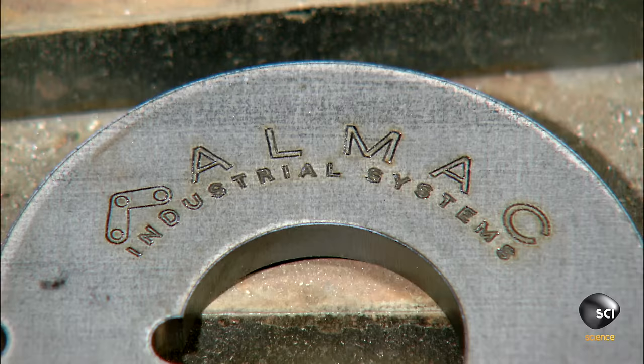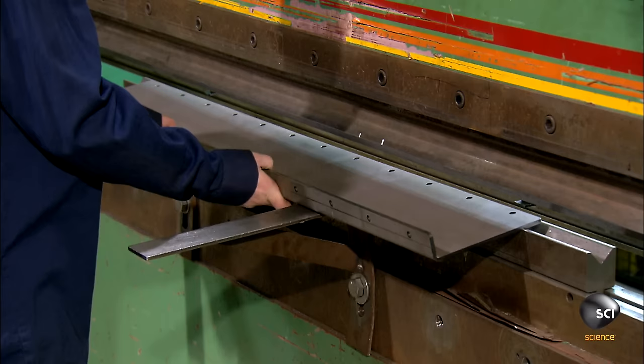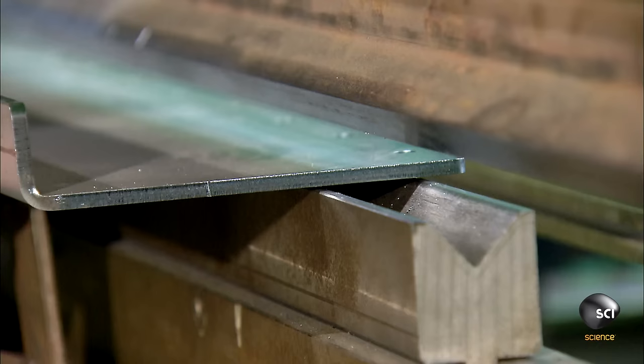The support discs fit perfectly into the hollow rollers. An employee feeds a flat sheet of steel to a computerized brake press. It bends the sheet into a vertical rail for the conveyor frame.